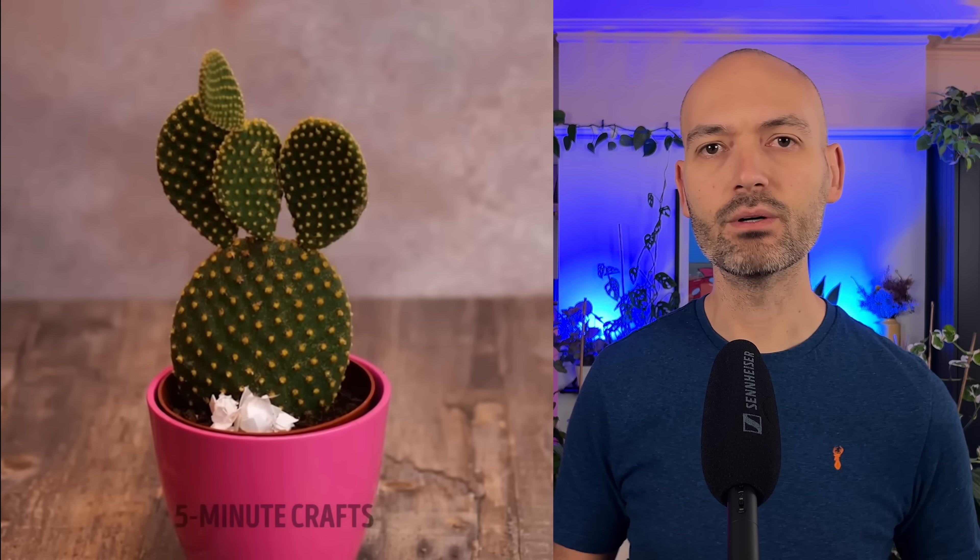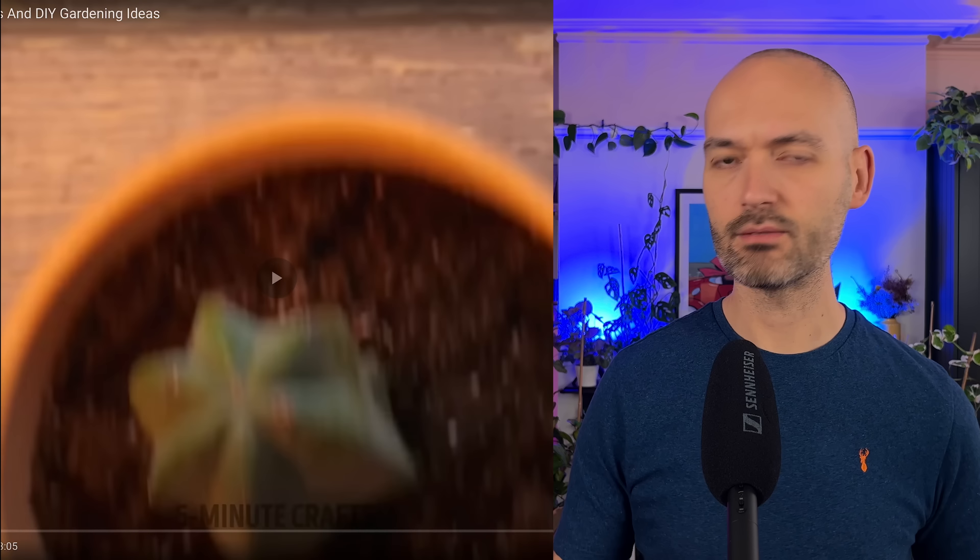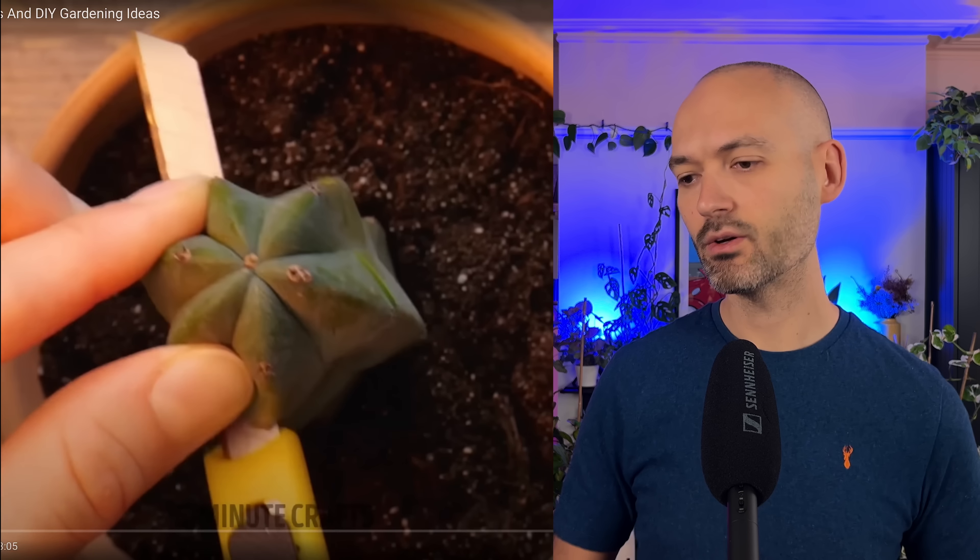I don't know why we're cracking an egg into soil like that - what's that going to do? They're saying the calcium is going to help the plant, but all you're going to get is loads of mold, and fruit flies are going to come in and have an absolute party in your plant. And then the soy sauce - doesn't soy have salt? Salt and plants don't really mix, so not sure about that.